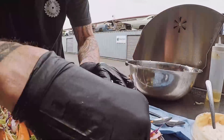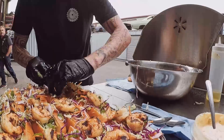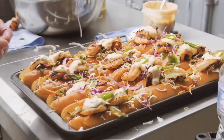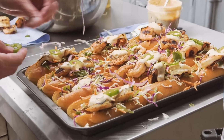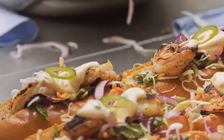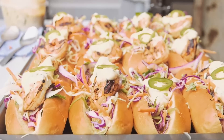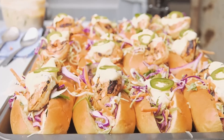I made a really nice little spicy green onion and Japanese mayo that goes on top. So it's like a little sweet shrimp, a little spicy mayonnaise, and then this fresh salad on a brioche roll. It's like a sandwich, but there's heart and soul in the food. That's it, man.